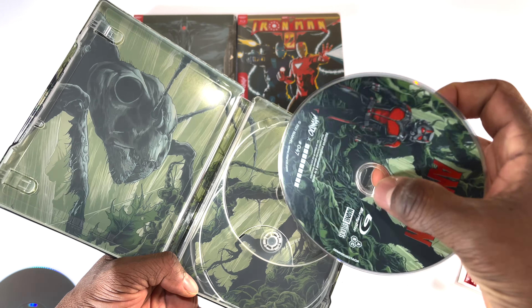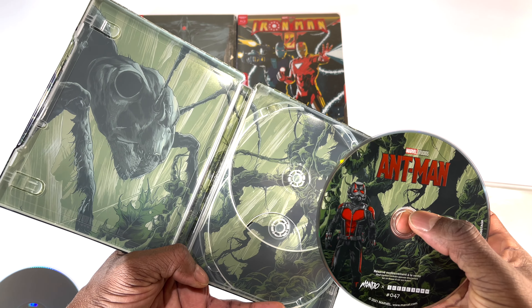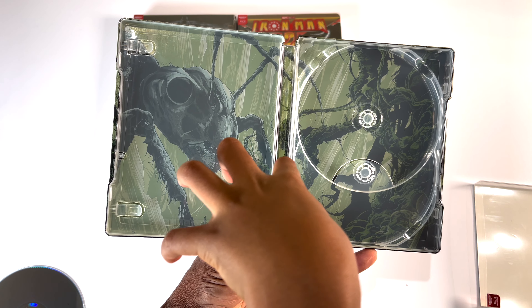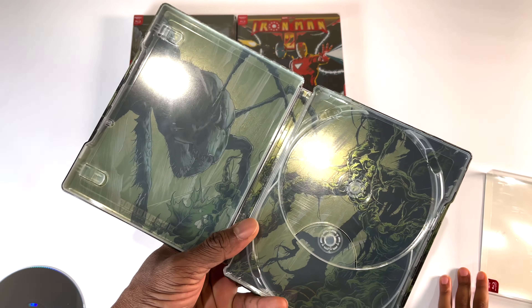The Blu-ray disc looks pretty cool. The artwork inside the steelbook — it looks like a giant ant taking over. The artist did pretty good work. I love these Mondo steelbooks; they give you a different look. They really take their time designing the artwork, so I'm a really big fan. This is the Ant-Man Mondo 4K steelbook.